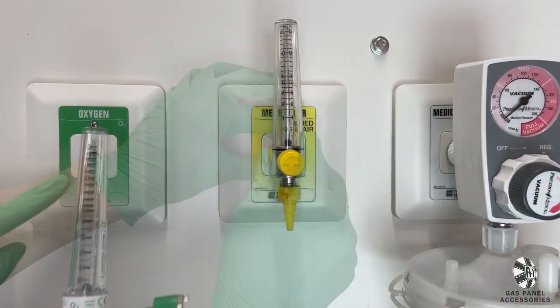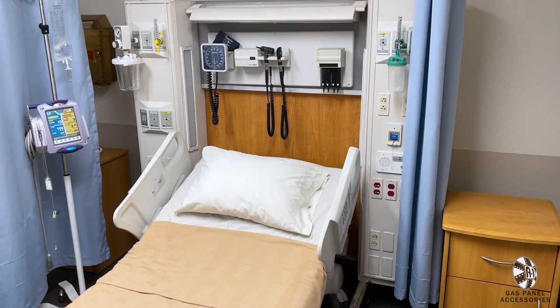As you can see, whether you are looking for individual regulators or entire gas walls, we have what you need for your hospital bay.